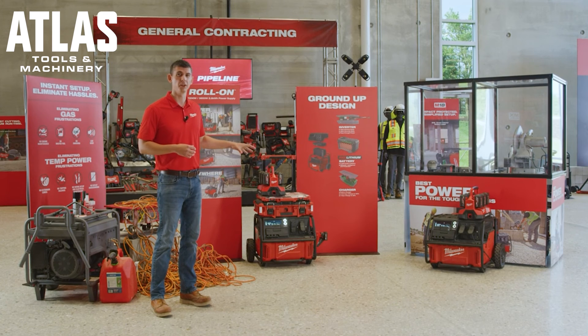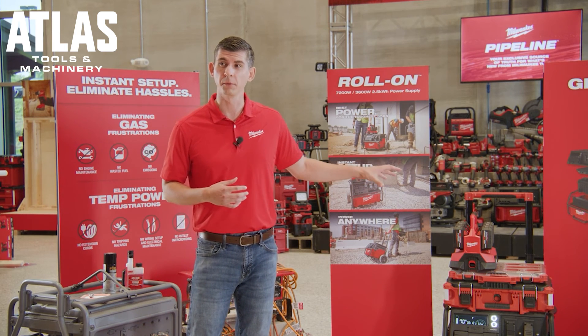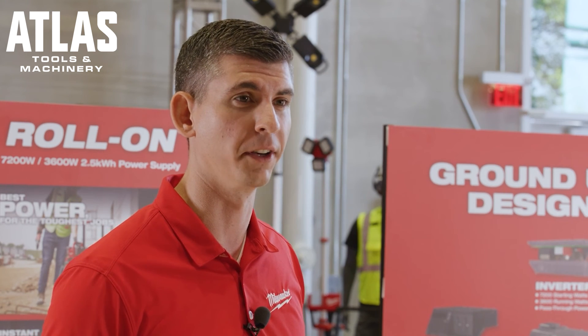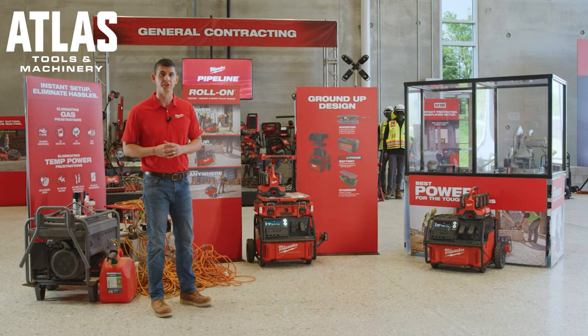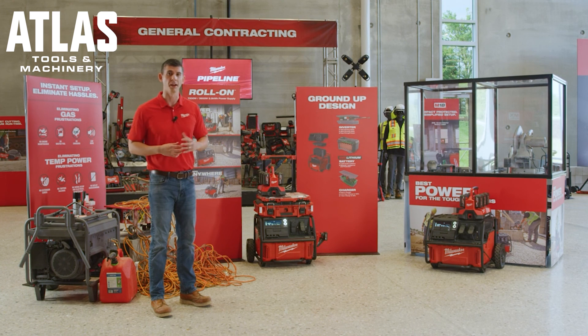In addition to the duplex outlets, Rollon also has two USB outlets for charging personal electronics, a high resolution HMI screen showing information about the status of the unit, and two charging mounts to charge batteries. To summarize, Rollon has the best power for the toughest job, instant setup eliminating all those hassles, and also provides you power anywhere.